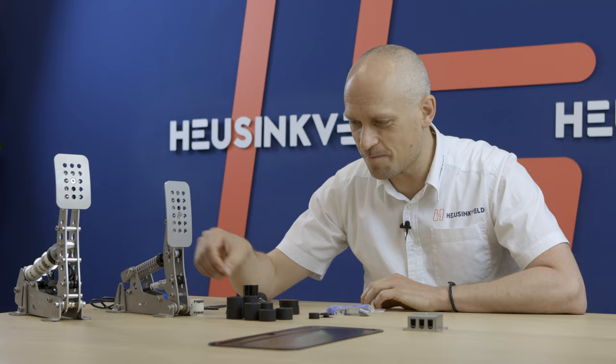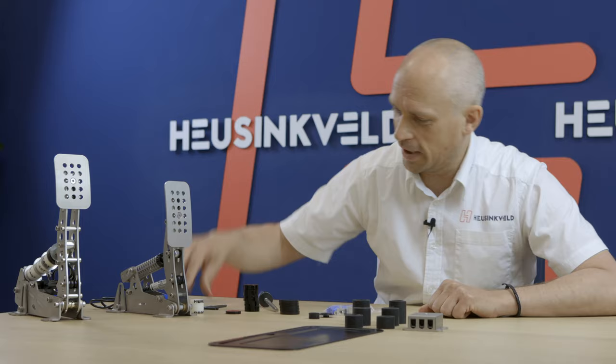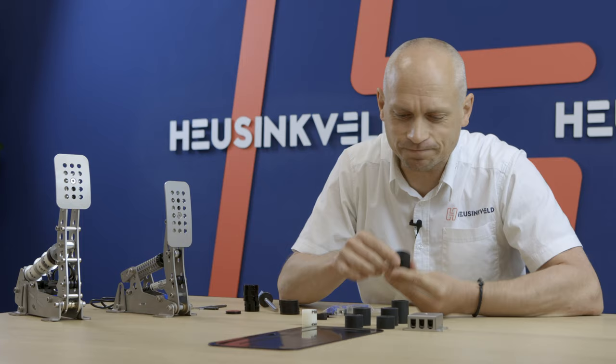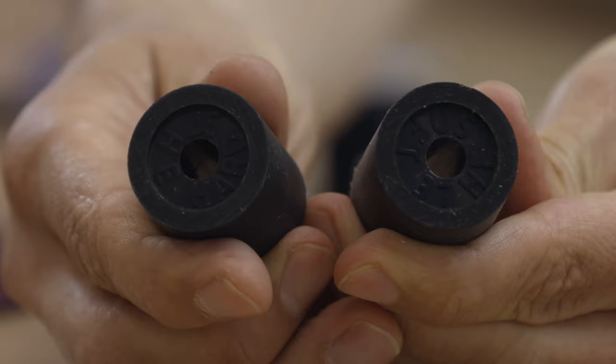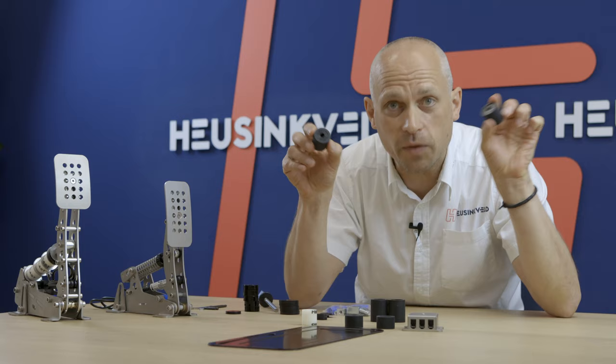The new bushings — very proud of these. They are a new compound to replace the old white and green ones. These are all black but there are hard ones and soft ones. You can identify them by the markings on the top. This is a hard one and this is a soft one. It also includes the length of the bushing on them so you can identify them easily.